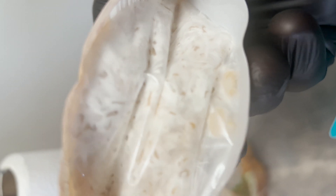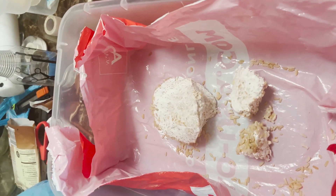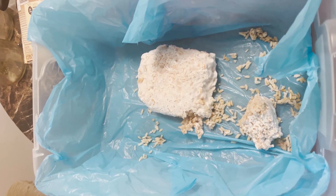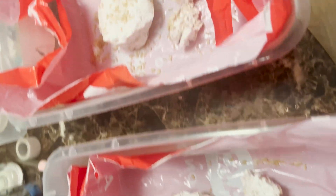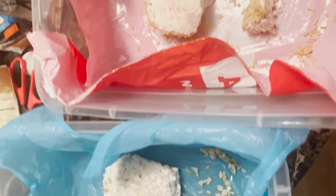So we might as well get to that right now. We've got the bin sanitized with alcohol and lined with some bags found around the house, and now it's time to break these bricks up into little rocks. That means time to bust the gloves out if you have them and get your hands dirty.